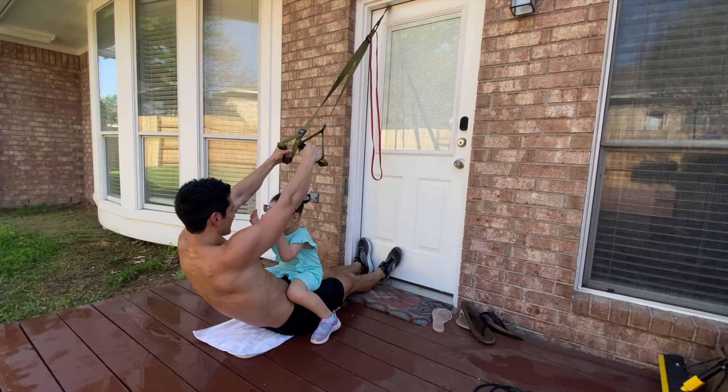The fourth upper body movement we're going to do is TRX rows. You've got to be careful when doing TRX rows because most TRX setups have a weight maximum. Make sure your weight plus your child's weight doesn't exceed that maximum. The worst thing that could happen is the TRX band breaking, so we want to be careful.